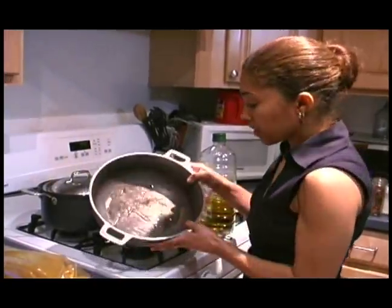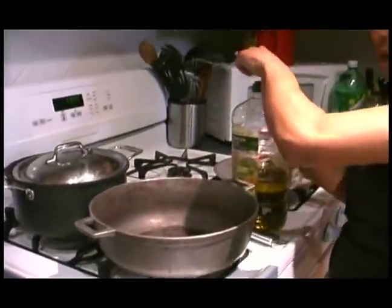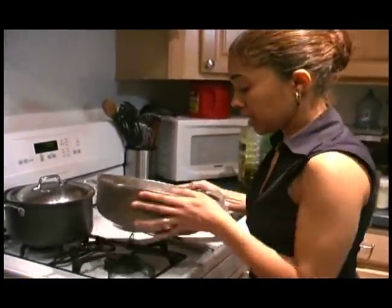On behalf of Vespa Village, my name is Lizbeth Muller and today we're going to make curry chicken. I put a little bit of vegetable oil in the pan, as you can see. I'm also going to use a drop of olive oil, just a drop like that, and spin it around.